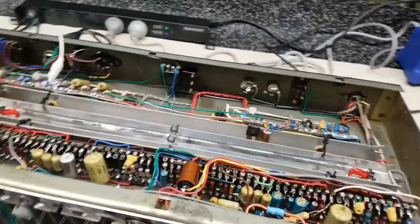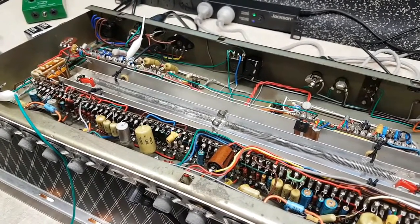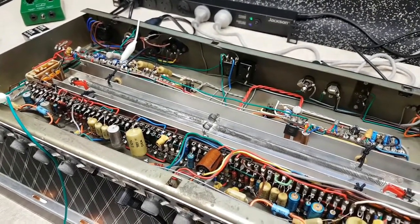The other thing that's interesting — I'm going to pause this video and flip this amp over to show you — is the little trick and quirk they did with the output power stage.